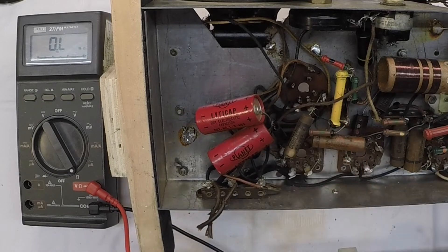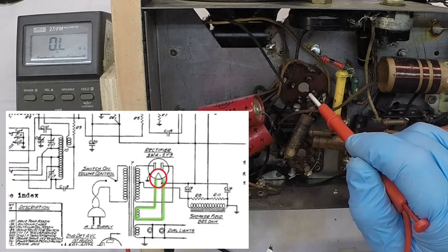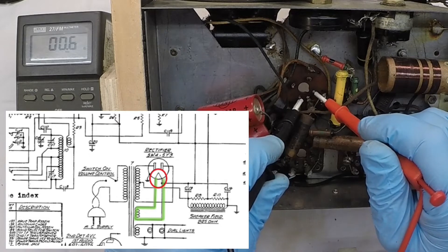Let's jump up here to the rectifier tube and do the same for the 5 volt winding. Again, you can reference the picture-in-picture, but the filaments will be pins 2 and 8. So from the key, pin 1, pin 2, and number 8. I think we're good there.